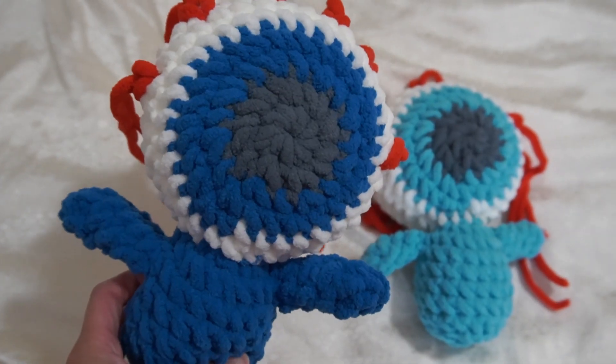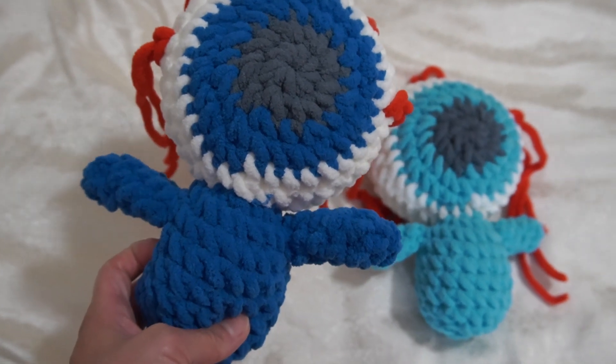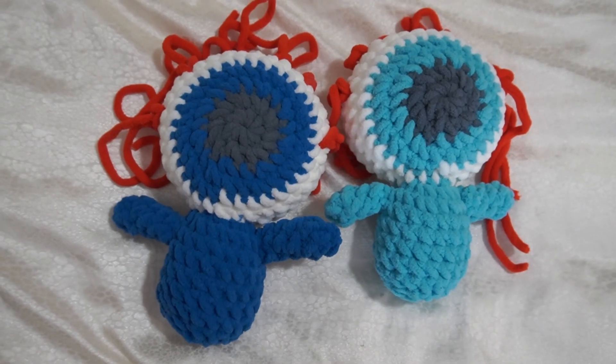Hi guys, today we're gonna make this adorable Halloween themed eyeball plushie. It's beginner friendly, you can customize it and make it different sizes. So let's get started.